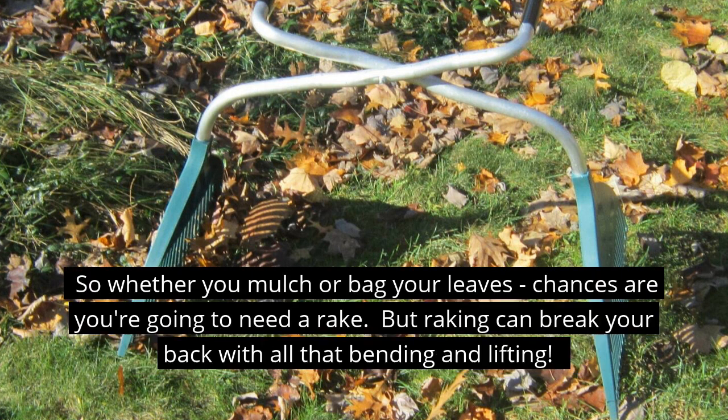So whether you mulch or bag your leaves, chances are you're going to need one of those simple to use, life-saving tools we like to call a rake — the same tool that can also break your back, with all that bending over and picking up.